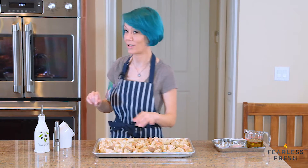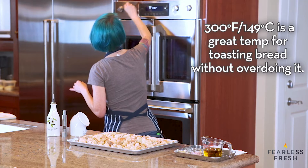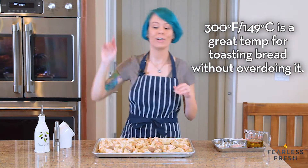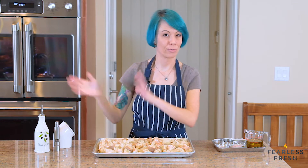We need to preheat the oven to 300 degrees. I preheated it ahead of time so we can just throw the bread right in.